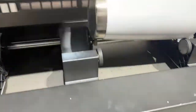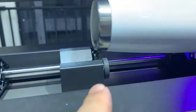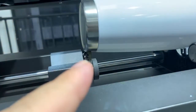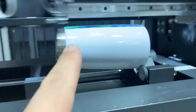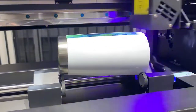When you print on the cotton bottle, you need to use this one to help you load it. You need to put it on to make the bottle flat so the printer will be able to print.